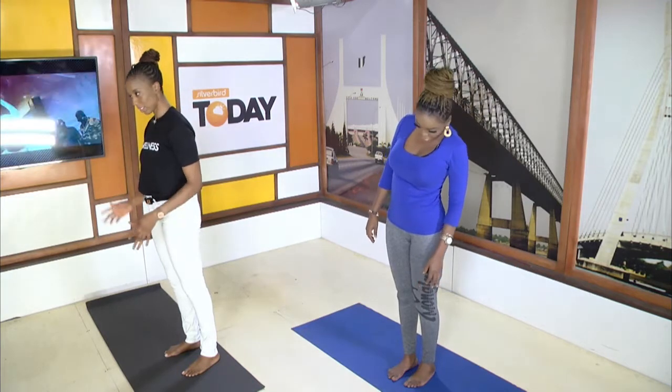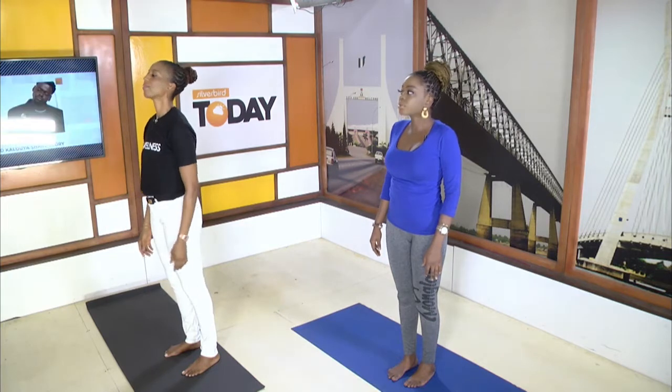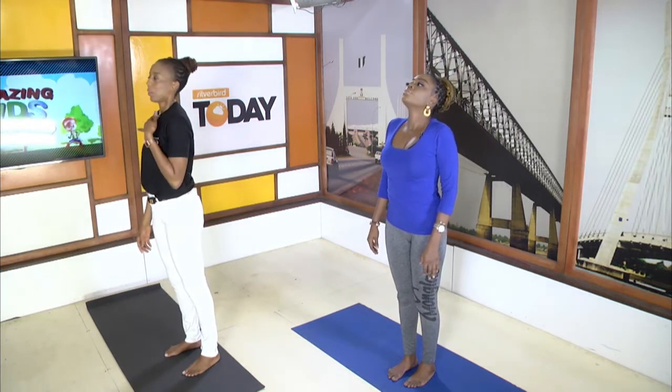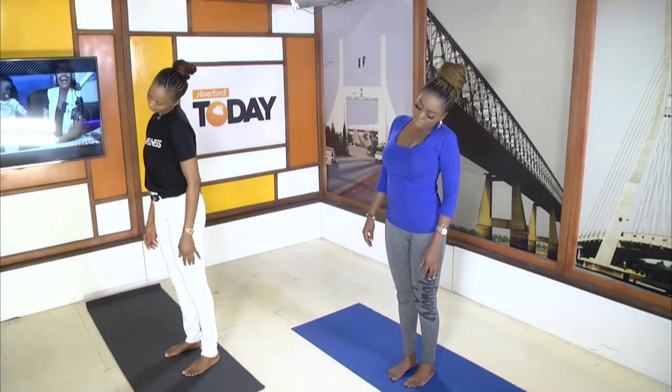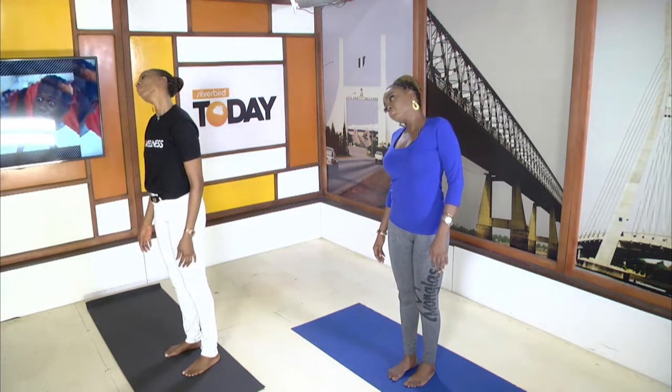Great. Now we're back to center and we're going to go in the opposite direction. Breathe in. On the exhale, drop your chin and we're going left. One more round.